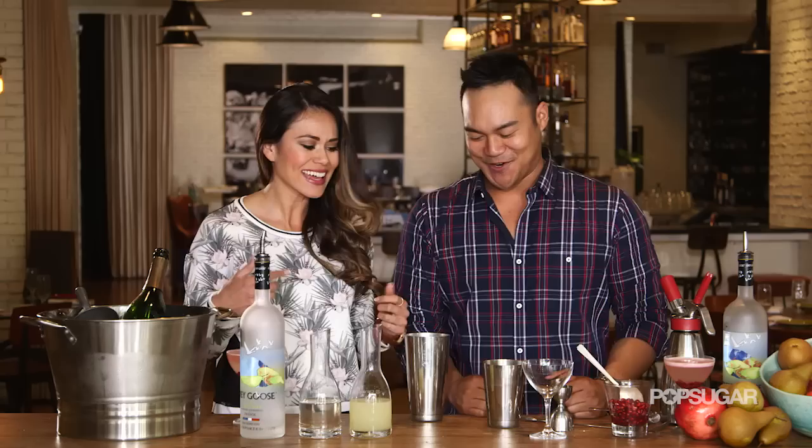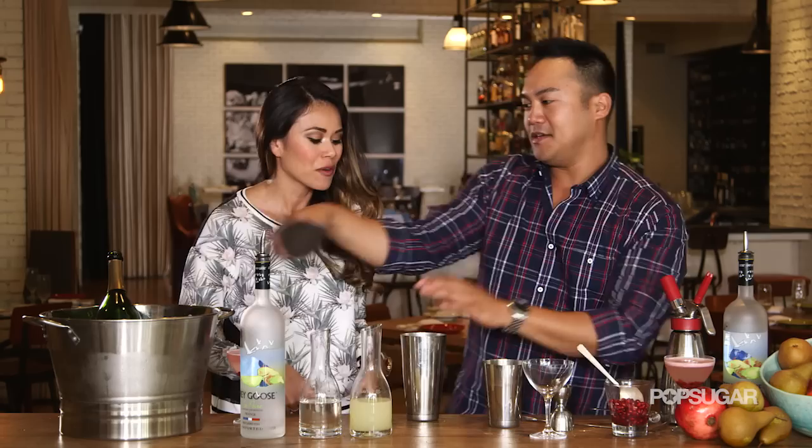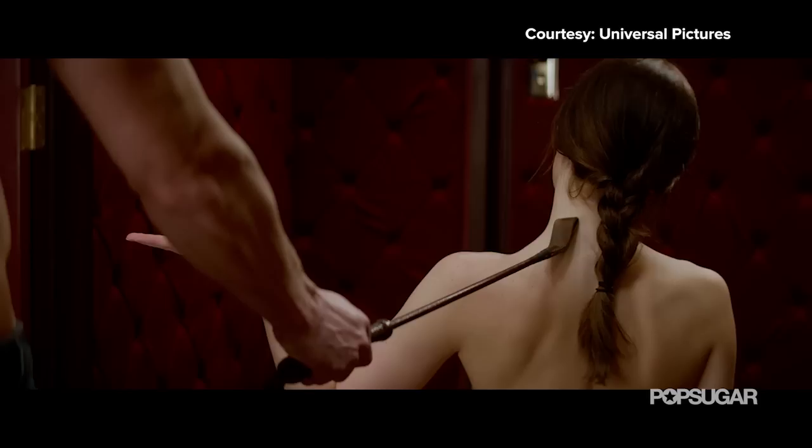I love this! Okay, so we're going to add a little bit of ice and then shake it up. Why is this cocktail the perfect cocktail for Fifty Shades of Grey? Because it's so luscious — the textures in this cocktail are so smooth, so beautiful, and I think it's going to be just like the movie.